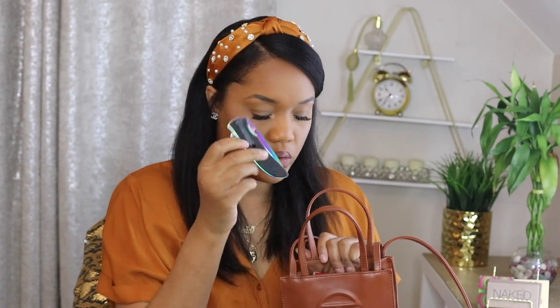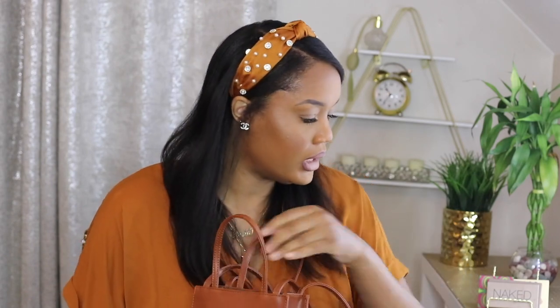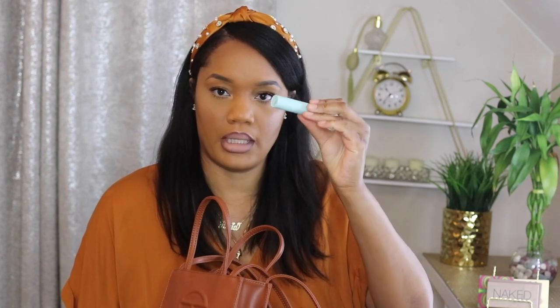I also have my little pocket situation: hand sanitizer, mints — we have to wear masks now so your breath might get a little off, go ahead and pop a couple mints — alcohol wipes to wipe your phone off, chapstick, some Vaseline, some pills in case you get a headache or stomachache, and of course my phone. That's everything — that's why I knew I probably wouldn't be able to snap it closed.